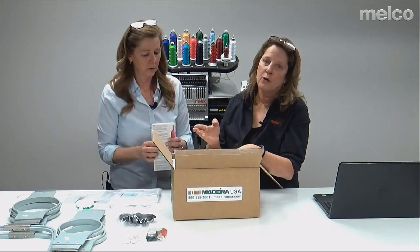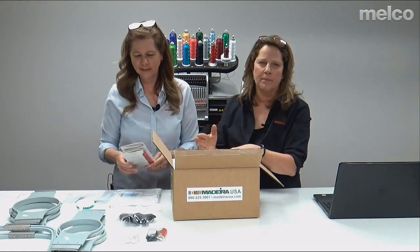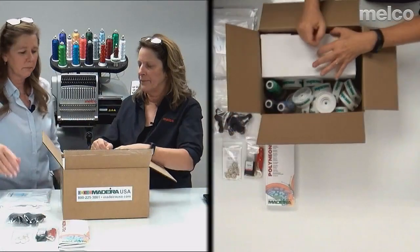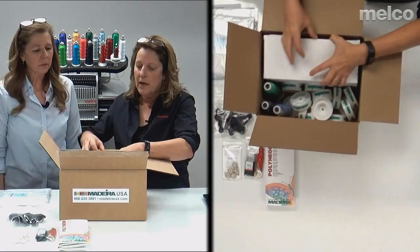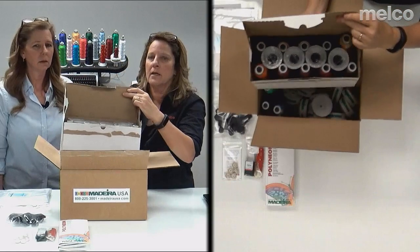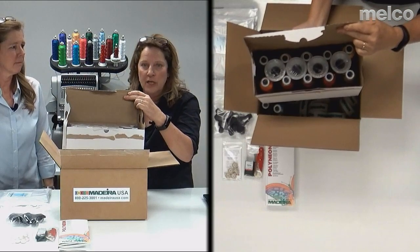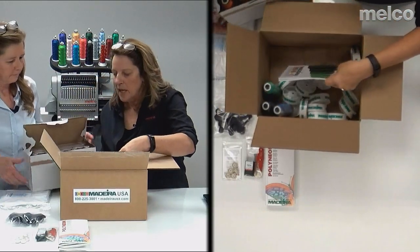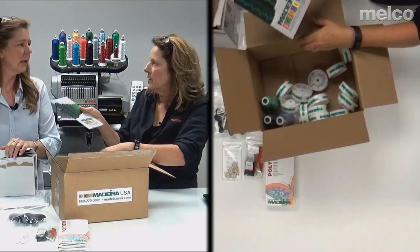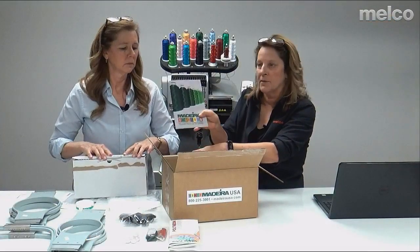40-weight is your go-to weight — that's your typical embroidery weight. 60- and 75-weight are specialty weights for real tiny, skinny little stitches. You also get 16 cones of thread, so you'll be ready to go when your machine arrives. Last but not least is a Madeira catalog covering everything they offer. If you don't want to go to their website, you get a catalog. Some people like to flip through it — it's there just in case.